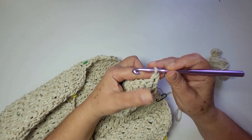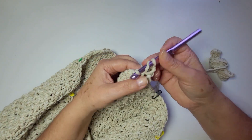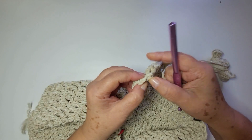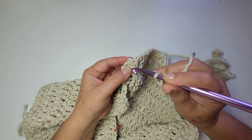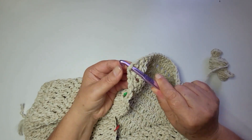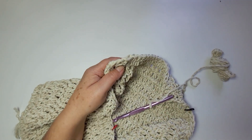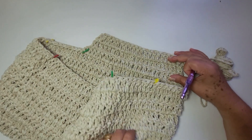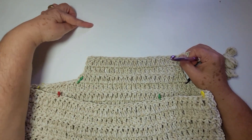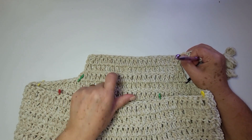Vira. Duas correntes. Aqui na frente, um ponto alto. Siga trabalhando um ponto alto pra cada ponto alto da base. Lembrando que o teu último ponto alto é na segunda corrente aqui. Se a tua agulha não entrar, se você deixou muito apertado, usa uma agulha menor só pra puxar o fio. Eu vou seguir agora só trabalhando carreira de pontos altos, lembrando que todas as carreiras eu vou ter a mesma quantidade de pontos. Até eu completar aqui toda a minha cava e eu ver que tá bom, já dá pra parar. Quando eu voltar, eu vou te falar quantas carreiras eu fiz e quantos centímetros que deu.